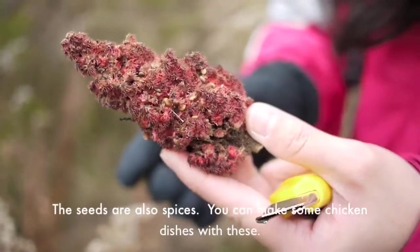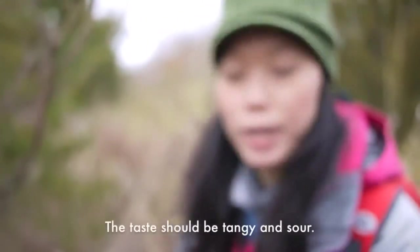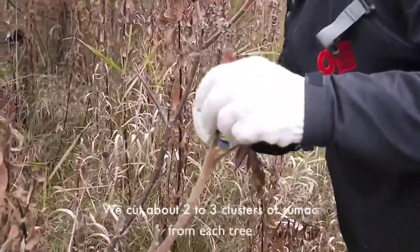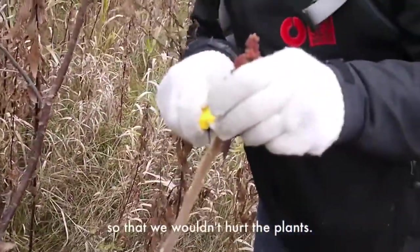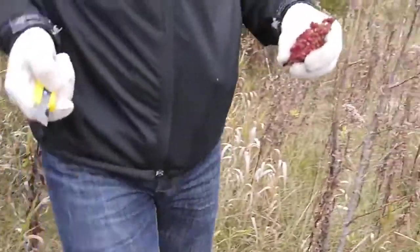There are spices — you can make some chicken dishes out of this. It tastes a little tangy and sour. We cut about 2-3 clusters of sumac from each tree so that we wouldn't hurt the plants. Now we have some fresh sumac. Let's see how to cook them.